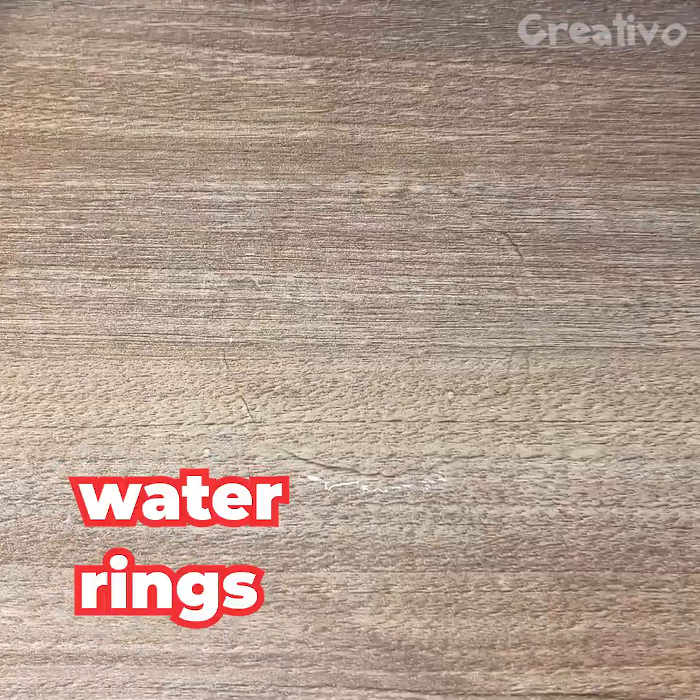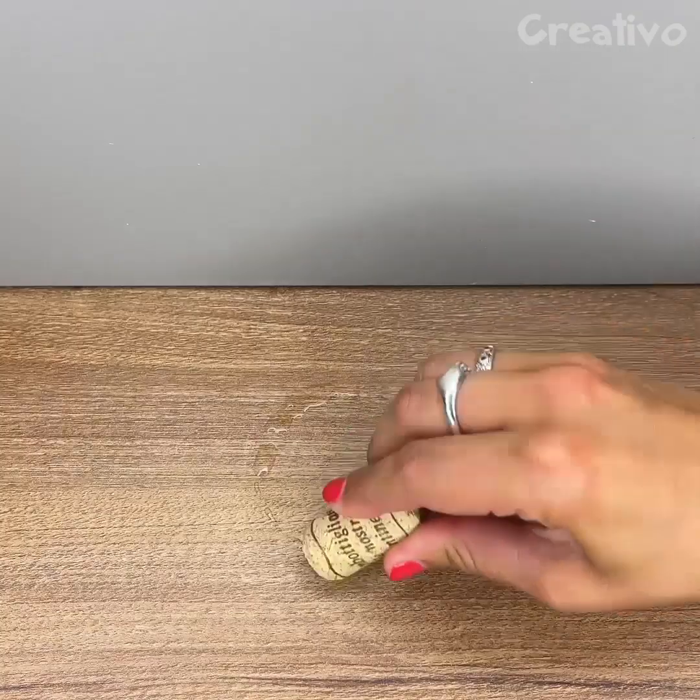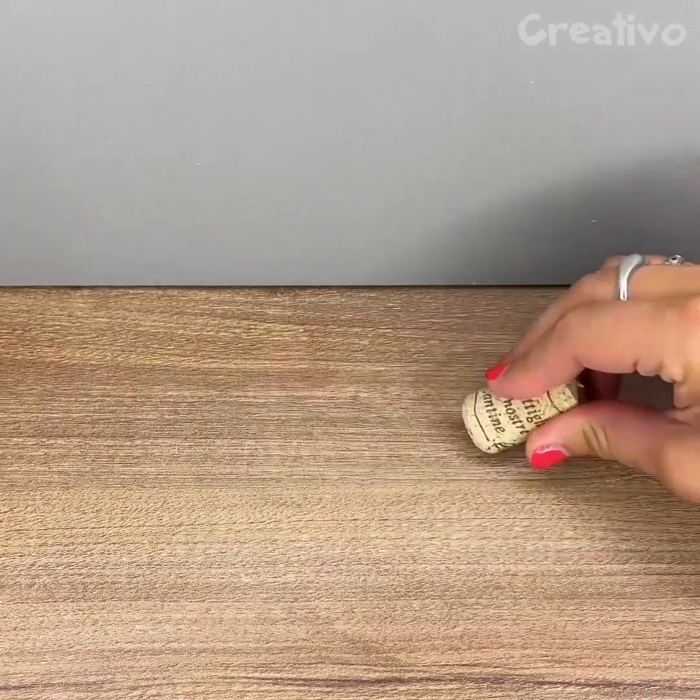Water rings left on a wood surface? Remove the water using a cork. Smart!